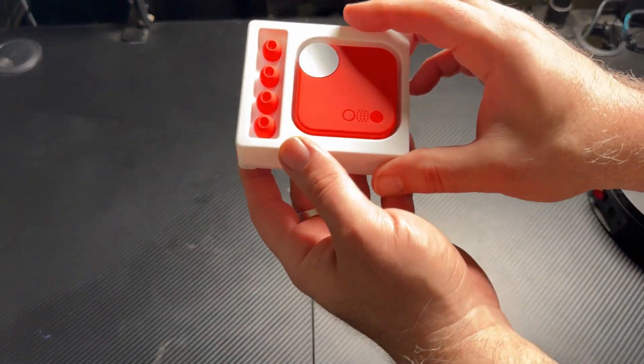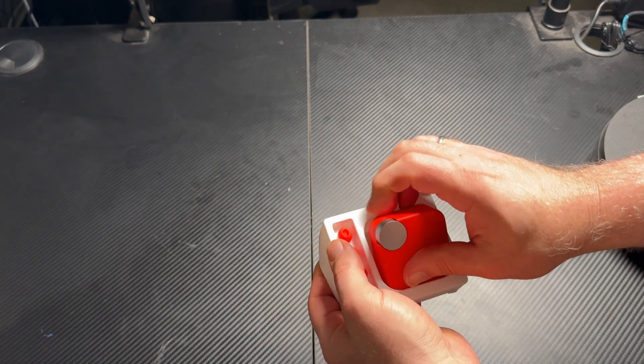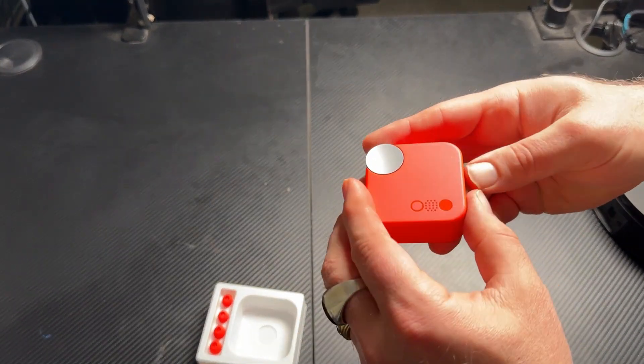Here's showing you the CMF earbuds. These are the CMF buds in the orange color. You get ear tips to fit any size ear: the small ones, the large ones, and the default medium ones that come on it.